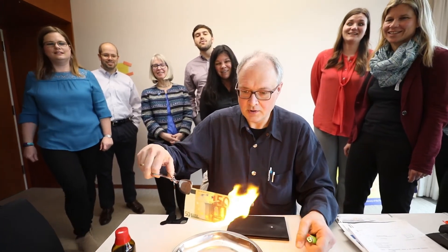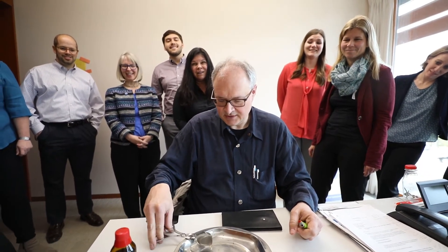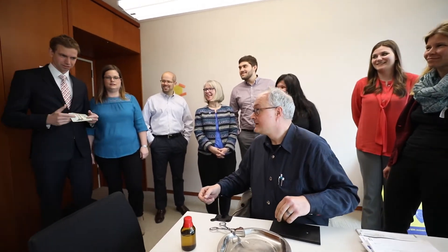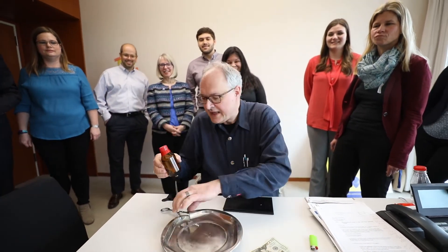Oh sorry, I forgot something. Do we need another 50 euros? No — or 20 dollars. Oh, thank you so much. You do need this liquid. It's very important. I forgot it. I haven't done it for a long time.